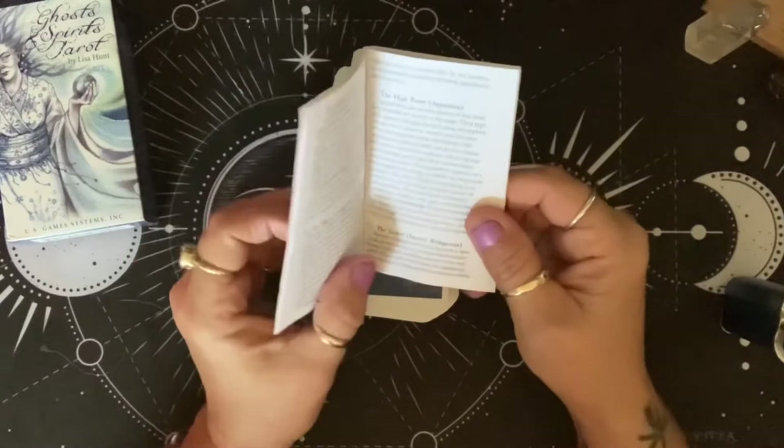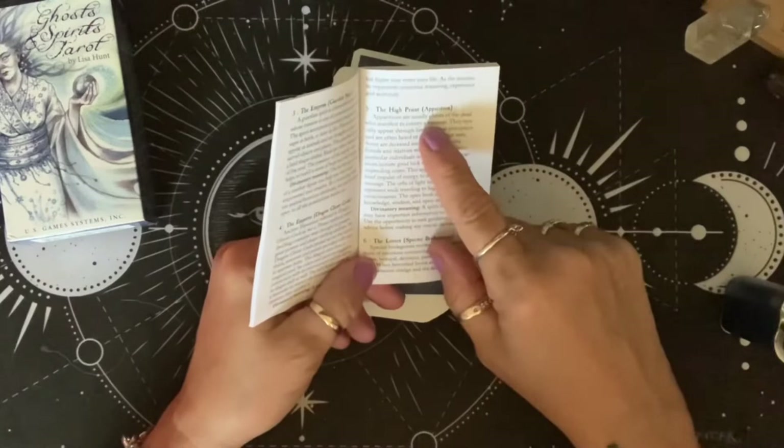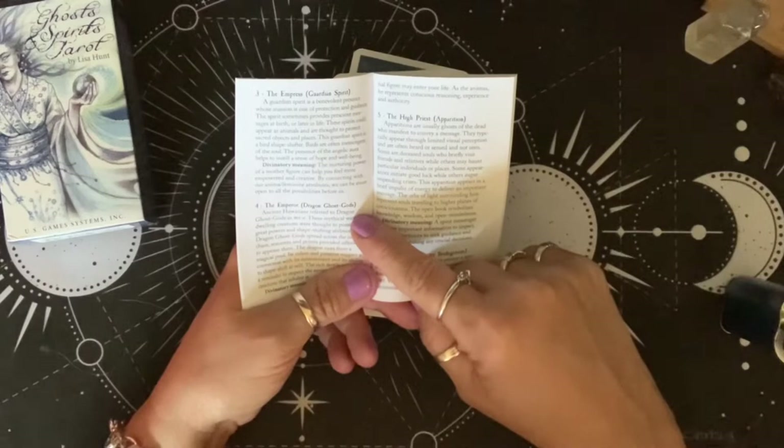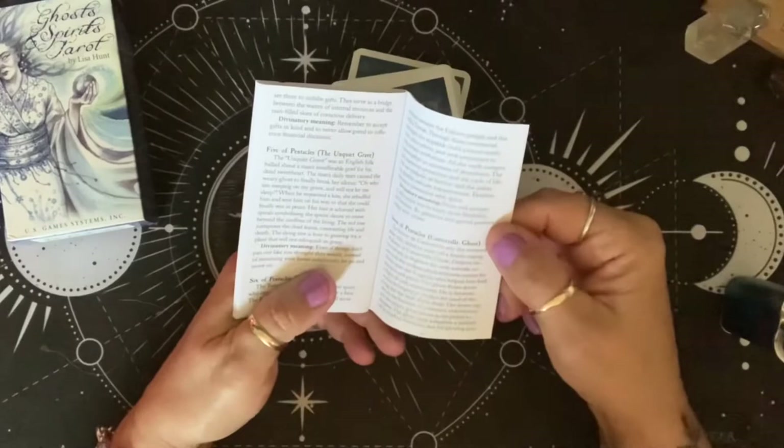The little white book has the title of the card and what is in the card. Like the Lovers says 'Specter Bridegroom,' the High Priest says 'Apparition,' the Emperor says 'Dragon Ghost Gods,' the Empress says 'Guardian Spirit.' So it tells you what's going on in the card, and then it has the divinatory meaning. Very cool — nice little white book.